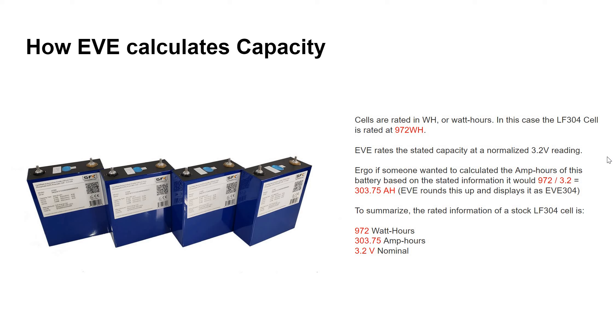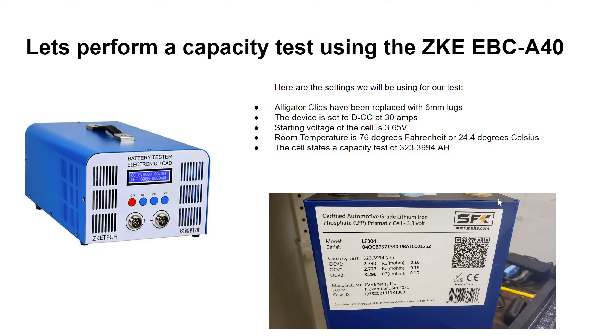Those are the stock settings. Let's perform a capacity test using the ZKE EBC A40. We've replaced the alligator clips with six-millimeter lugs, set to constant current discharge at 30 amps. The starting voltage of the cell is 3.65 volts, room temperature is around 76 degrees Fahrenheit, and the label on this cell says it has a 323.3994 amp hour capacity.